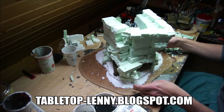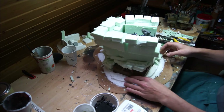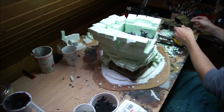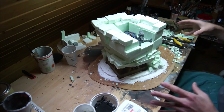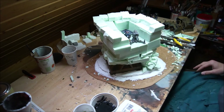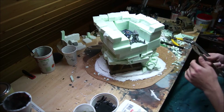Greetings tabletoppers and wargamers. This is an Imperial Bastion conversion. I tried to build parts of an Imperial Bastion from Games Workshop to integrate into a rock formation so that it looks like it is built into the rock. There are going to be fire stands for laser cannons and things like this. Now I want to show you how I structure the rock surface.